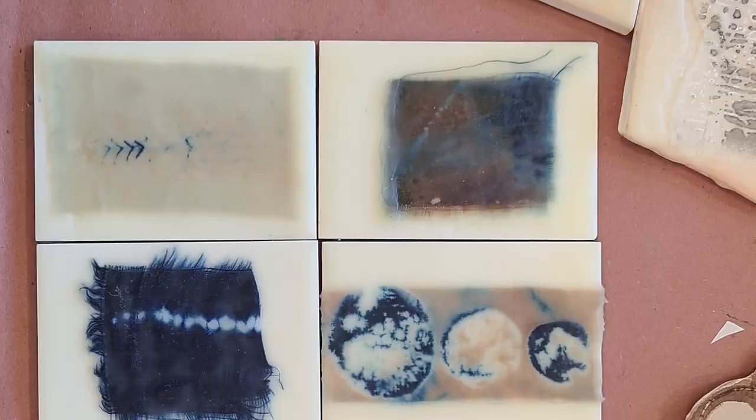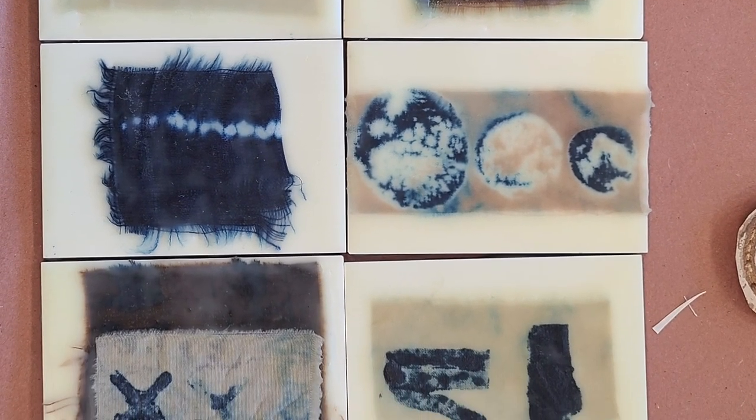Last year I was lucky enough to take a class where we looked at all different kinds of surface design techniques with indigo. At that class, one of the techniques we worked with is a soy-lime resist paste. Soy and lime together can create a resistance to dyes on fiber. What's cool about it is that both of these elements are something that can be used in the kitchen, so they are easily accessible.